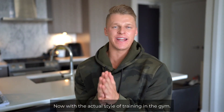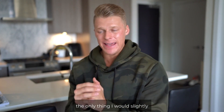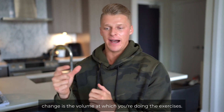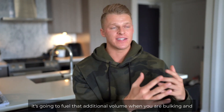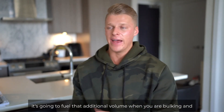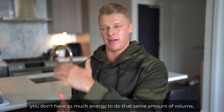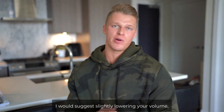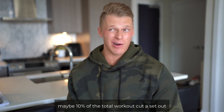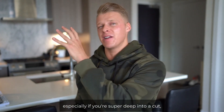Now, with the actual style of training in the gym — like I mentioned, nothing really changes from when you are cutting to when you are bulking. However, the one thing I would slightly change is the volume at which you're doing the exercises. When you're bulking, you have excess calories to fuel that additional volume. When you are cutting, you're more depleted — you don't have as much glycogen or energy for that same amount of volume. So from an injury management perspective, I would suggest slightly lowering your volume, maybe 10% of the total workout, but you shouldn't be doing as much volume when you're cutting, especially if you're super deep into a cut.